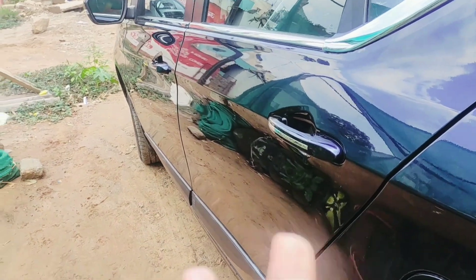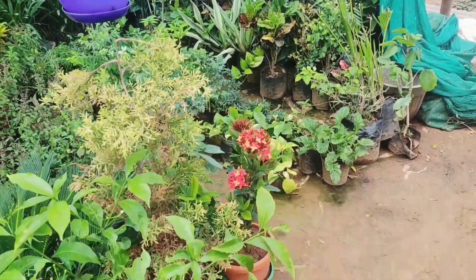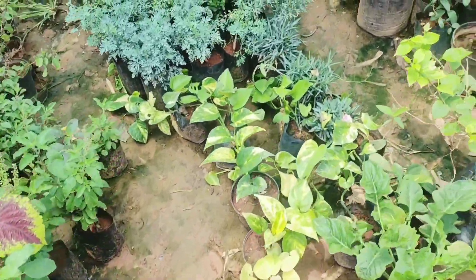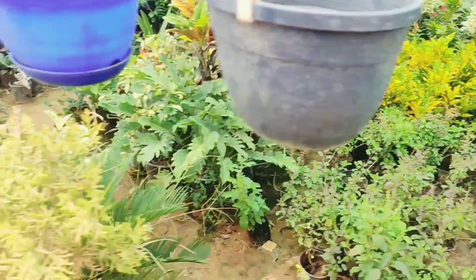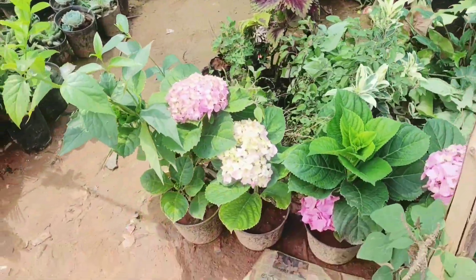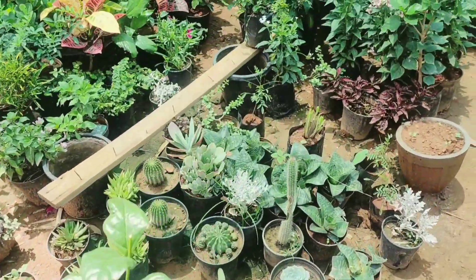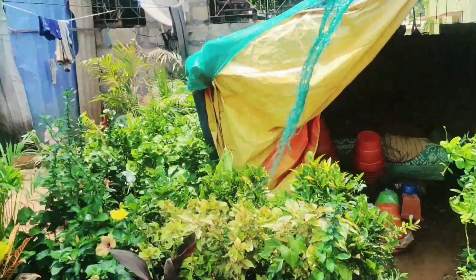Alright people, I have reached one of the cutest nurseries! You can see these beautiful flowers and money plant. It's not a very big nursery, but it's very nearby to my place. I'm coming here to get some beautiful plants — let me just show you around.